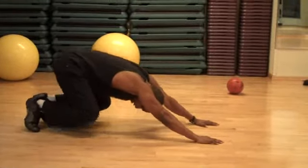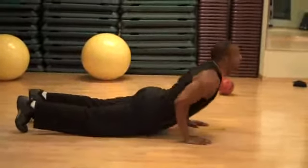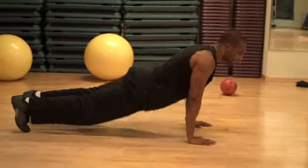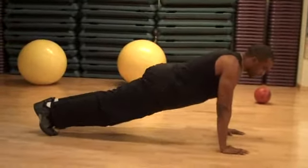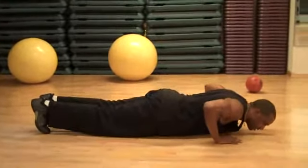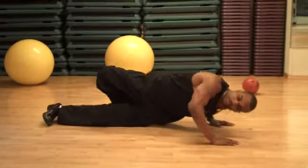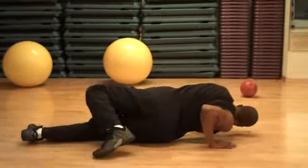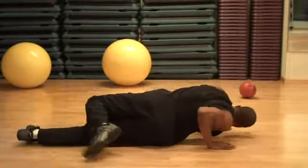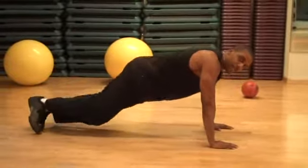Down, push up, dive in, and straighten. Come down, feel the stretch, come over, up — and repeat. That's the Hindu push-up sequence.